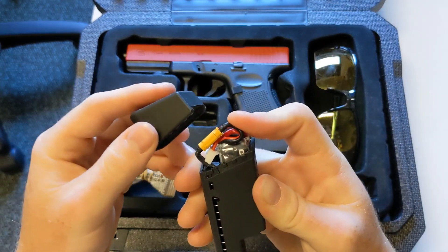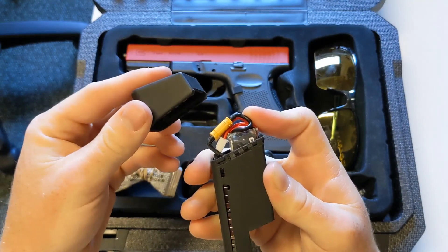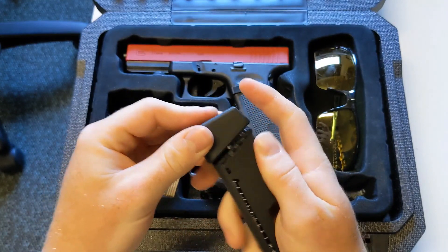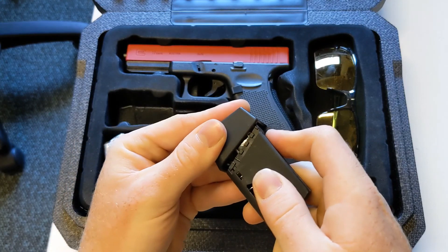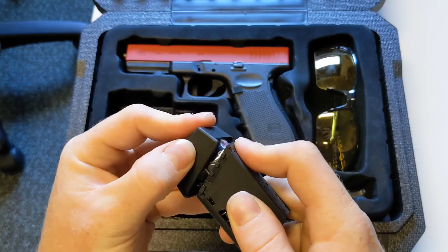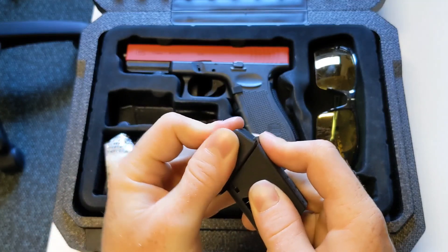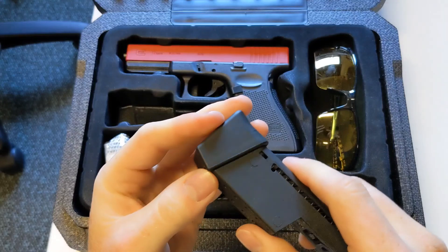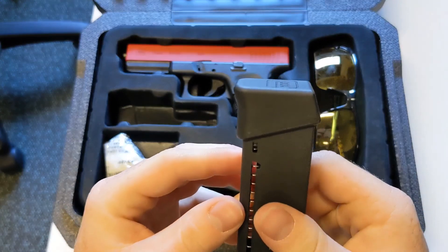Now, here is the tricky part and it will take some practice. Get your magazine battery housing, place over and gently but firmly align those teeth with the housing and slide into place. This will take a bit of practice and you won't get it first go. But persistence is key.